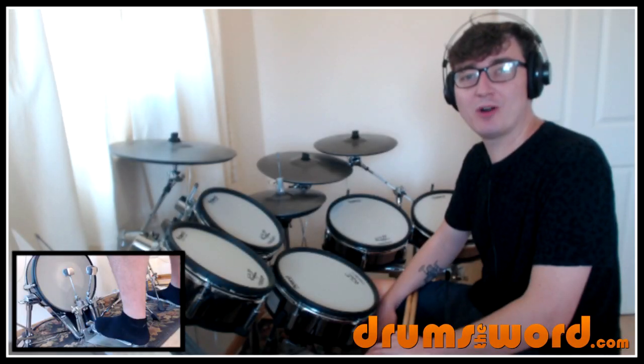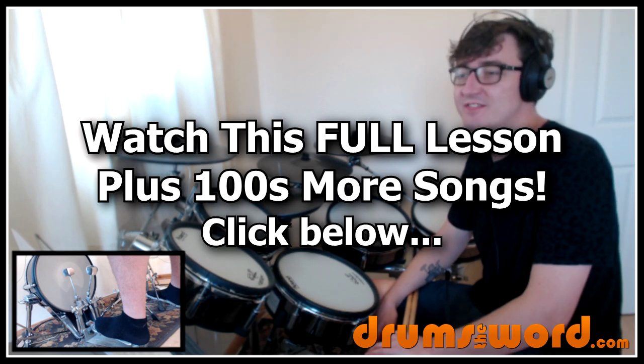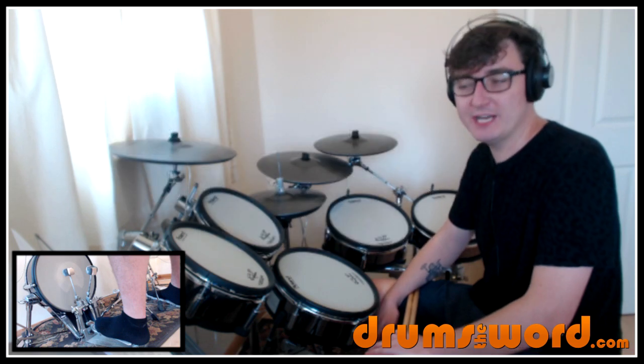Hey everyone, it's Rob Litton here from drumstheword.com. Today I'm going to show you how to play the full song 'All These Things That I've Done' by The Killers, drummed of course by Ronnie Vannucci Jr.